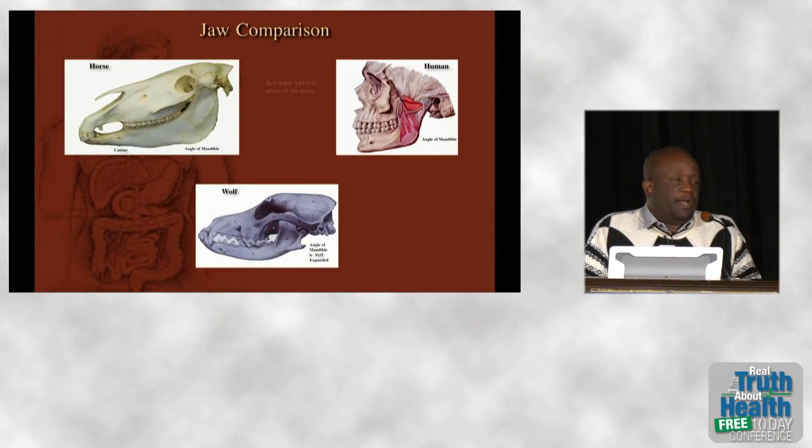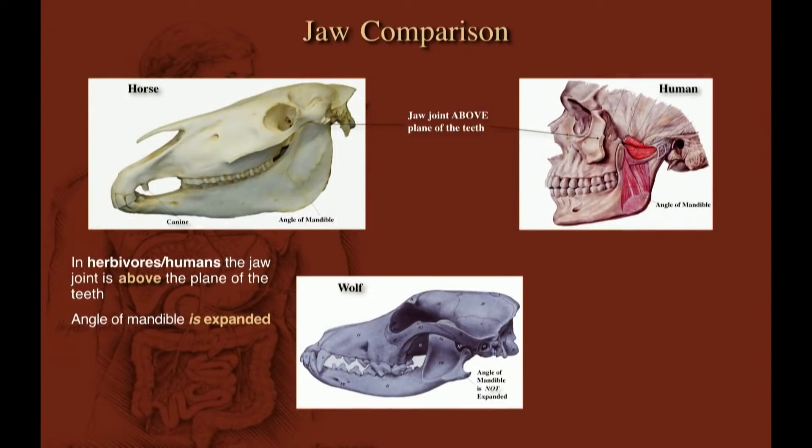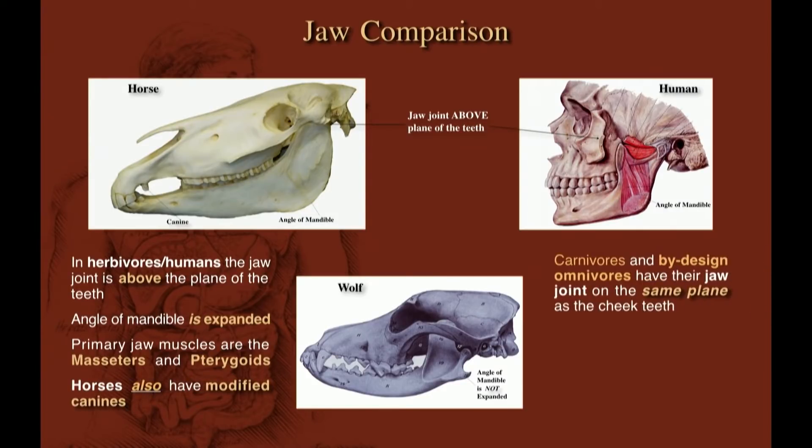This comparison shows you whose jaw yours looks like — just like the horse. By the way, horses have small canines just like we do. Expanded angle of the mandible, jaw joint above the plane of the cheek teeth. Our jaws look nothing like that of the wolf or the carnivore.